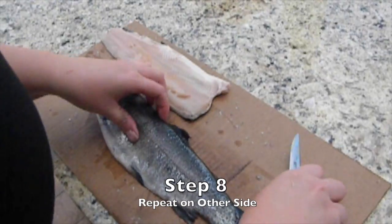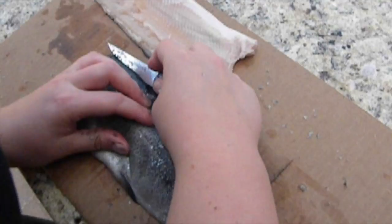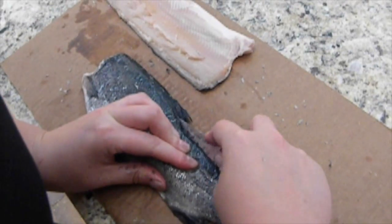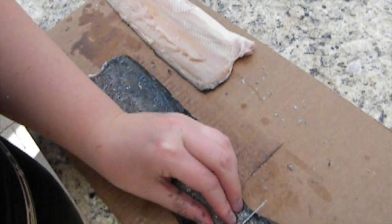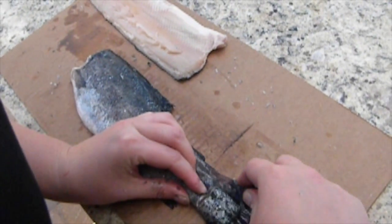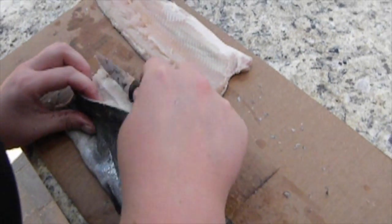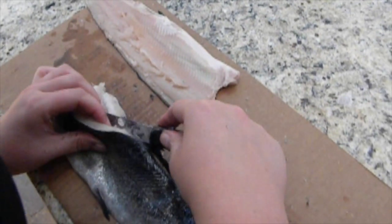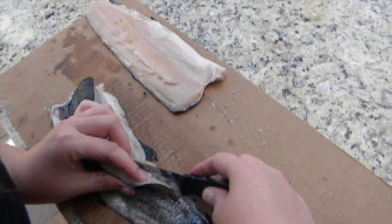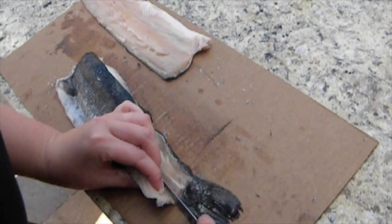It's going to be the same thing — you want to run your knife along the spine of the fish as close to the spine as possible. Careful not to cut your fingers. Make that same incision along the tail, and then we're going to remove the fillet. You had the first round of practice and now you'll be even better. You want to remove as much of the fillet as you can. What a nice even piece of fish.